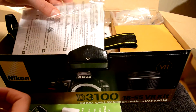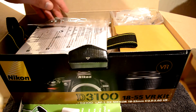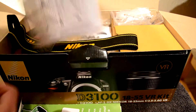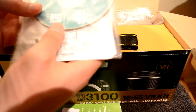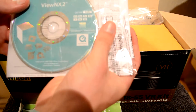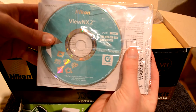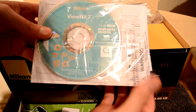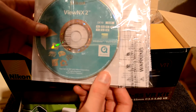Also, which is nice of them to have supplied it, it comes with some software. Here's View NX 2. I've not tried it yet, but I'll give it a go at some point.